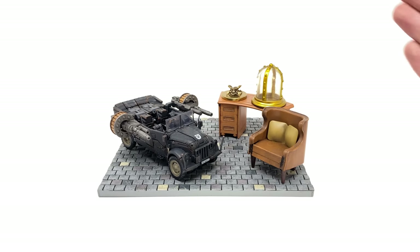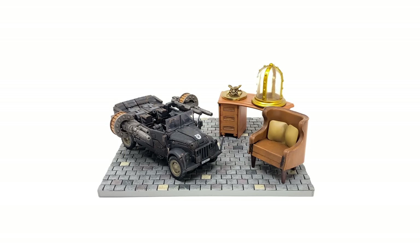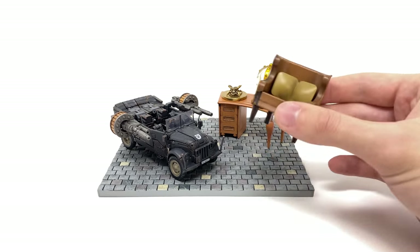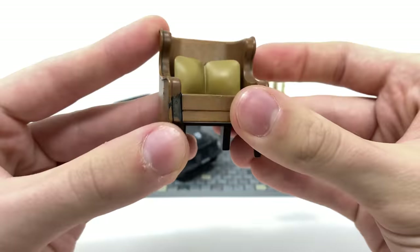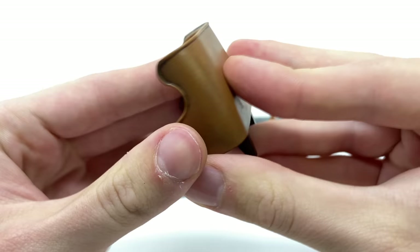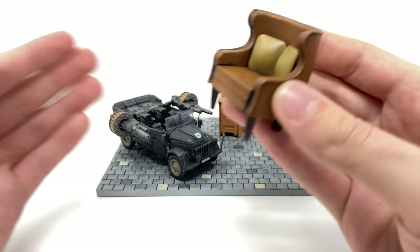Taking a look at some of these accessories — much like I mentioned in the Barricade review — I do find some of these to be really pointless and essentially just bump the price up for no necessary reason. We get included one chair, and honestly I really don't have a clue what I'm going to do with this. The paintwork as well as the sculpt work is pretty decent, but what really are you going to need this for in regards to Hot Rod?